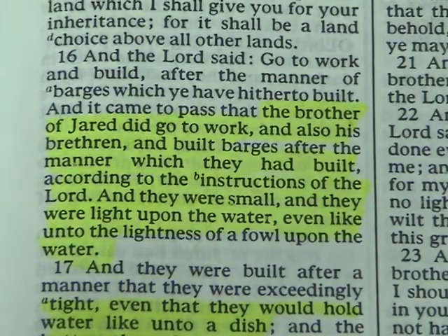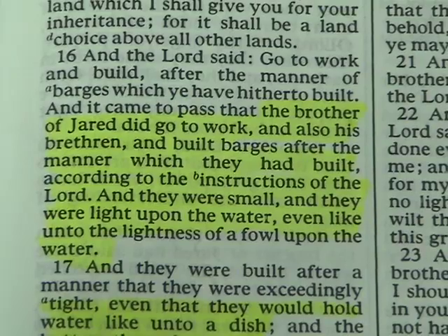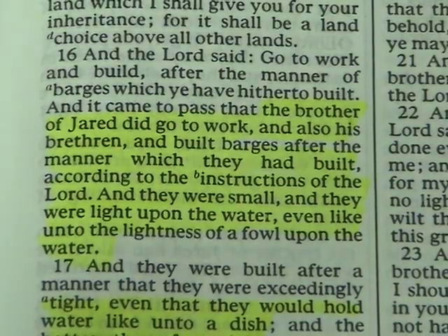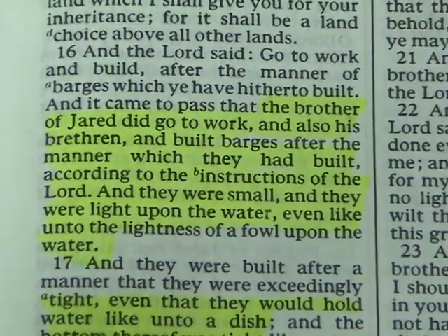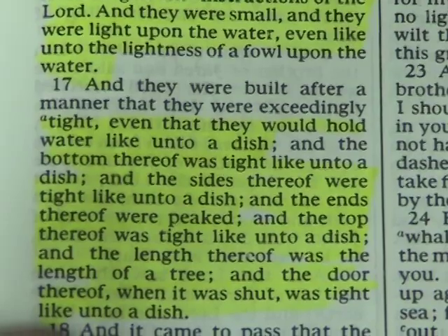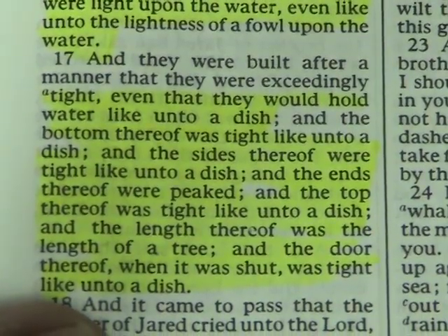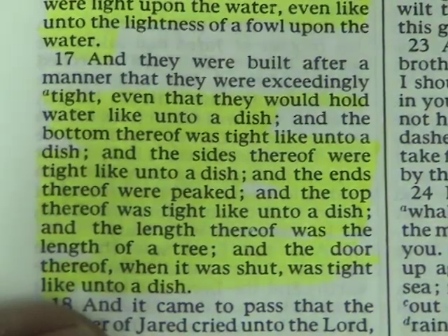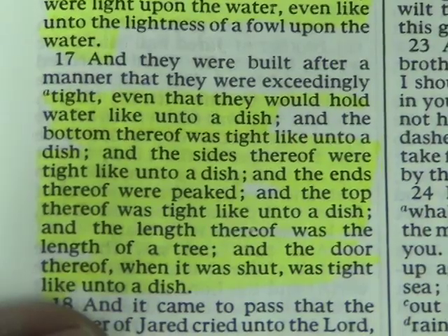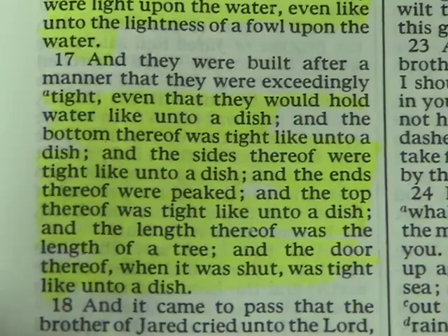The brother of Jared goes to work and builds these barges according to the instructions of the Lord. They were small, and they were light on the water. They were tight — they would even hold water like unto a dish. The bottom was tight like a dish, the sides were tight like a dish, the ends were peaked, the top was tight like a dish, the length was the length of a tree, and the door, when it was shut, was tight like unto a dish.